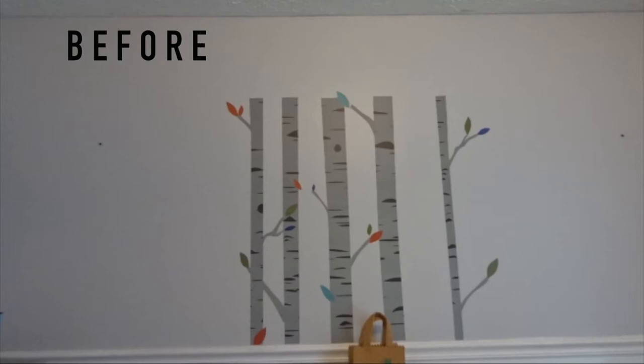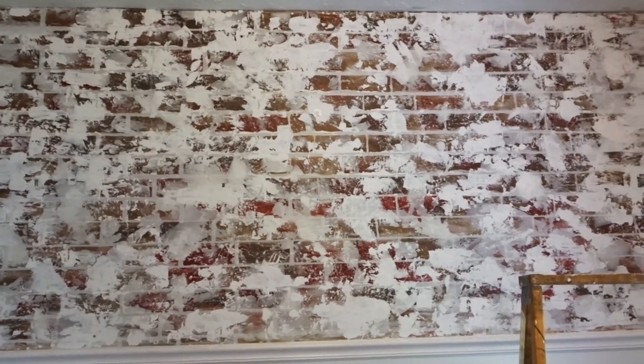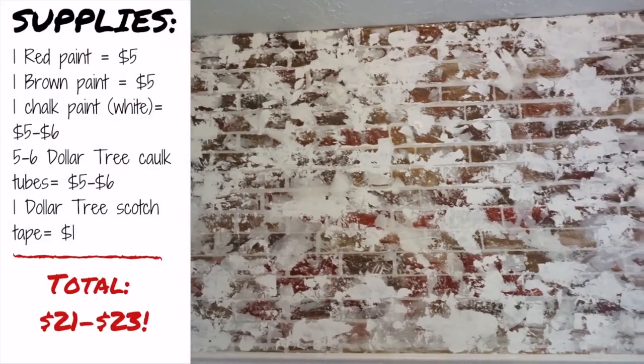Let's take a look at what the wall looked like before. This is the wall after — this is the power of paint. What I love about this accent wall is that it didn't cost me very much. I did this for under $25.